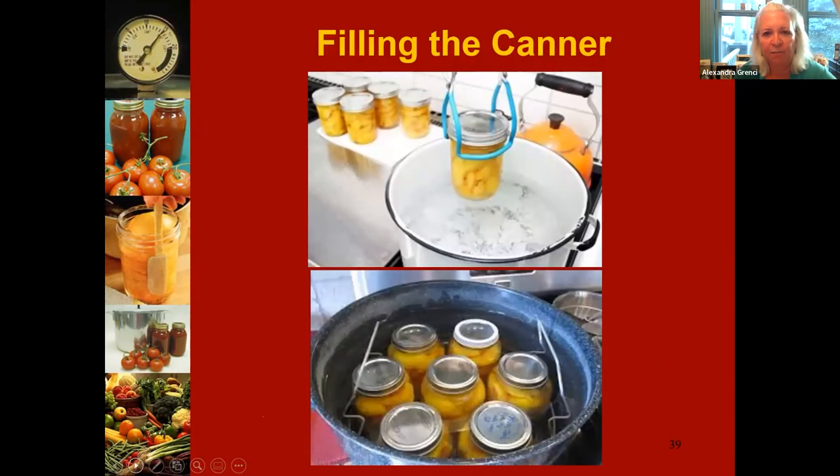When filling your canner, lower jars straight up and down — not tilting — so you don't loosen the lid. Leave plenty of space around the jars so water can flow all around them. You want at least an inch to an inch and a half of water above the top of the jars. If you're losing water, you may need to replenish it with boiling or simmering water.